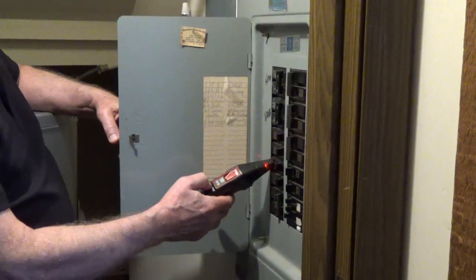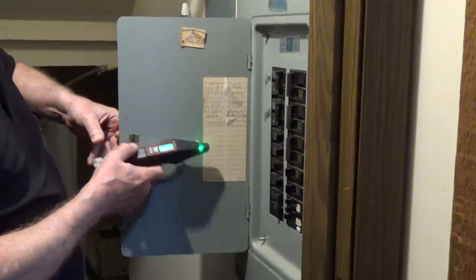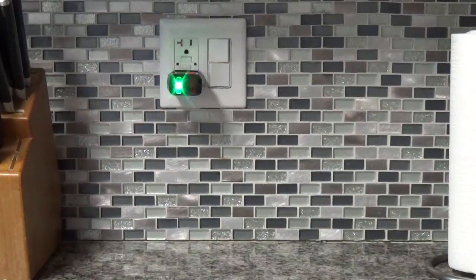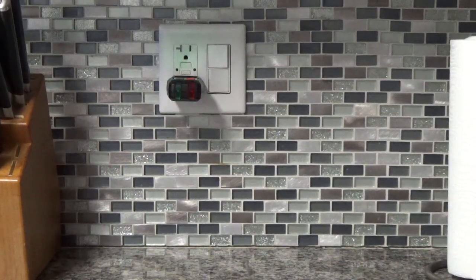Turn off the breaker. The transmitter will be showing a blinking green or blinking red LED if the electric to the circuit is off.